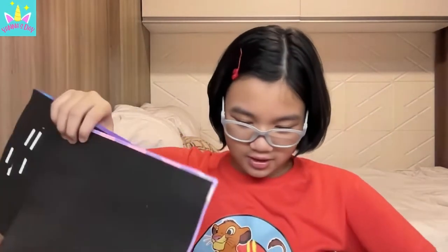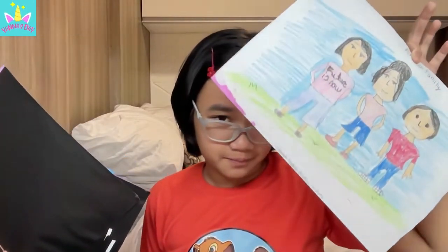I decided to rate each activity. For the family drawing, I rate it seven out of ten - I'm not good at drawing so it deserves a seven out of ten. For the weaving one, which I don't know the term for in Filipino, I give it eight out of ten. I'm very specific with my ratings.